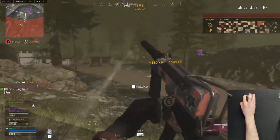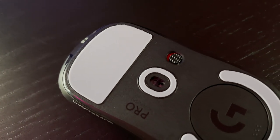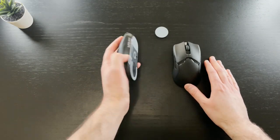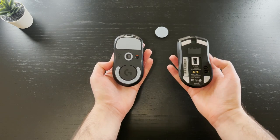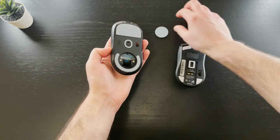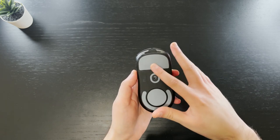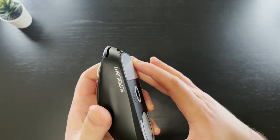I also tried it on the original Gigantus, which is a softer mouse pad, and found it to work well there too. The reason the mouse works so well on any mouse pad type is these amazing new zero-percent additive PTFE feet — the same material cooking pans are coated with. The surface area on these feet is very large; here is a Viper Ultimate in comparison and the difference is quite stark. You can also use the puck I showed earlier to add even more PTFE to the bottom of the mouse.